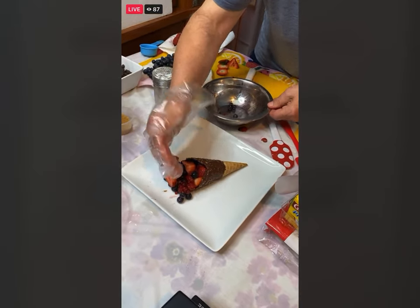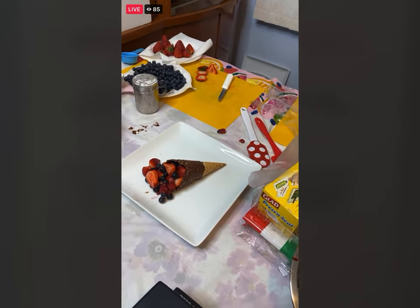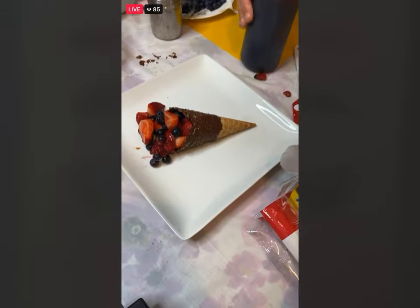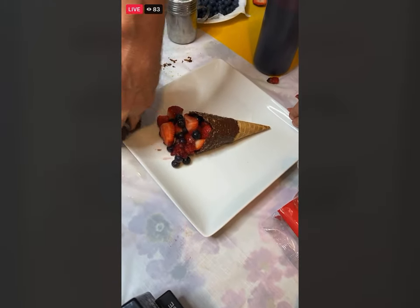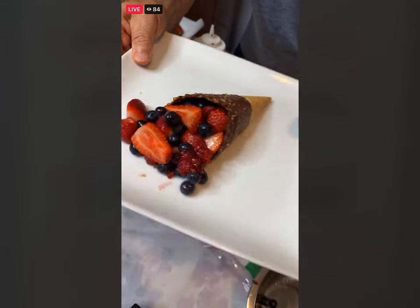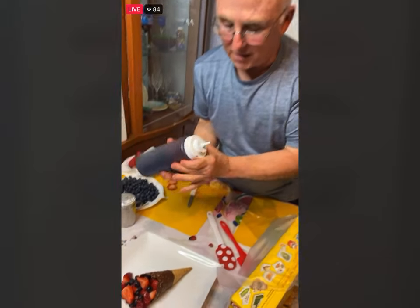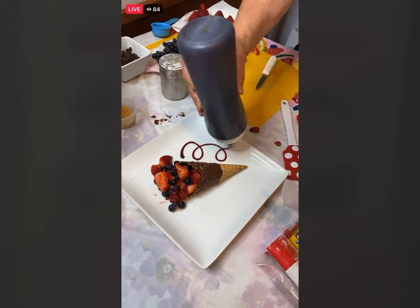Shannon says it looks so delicious — they'd be happy to drive for it. So now if you went to a restaurant, this would probably be like $10. But if they want to get $14 or $15 out of you, you take a little bit of the sauce in a squeeze bottle and just go like that.